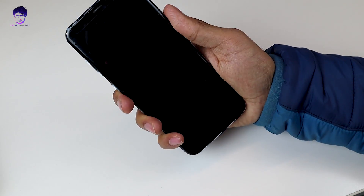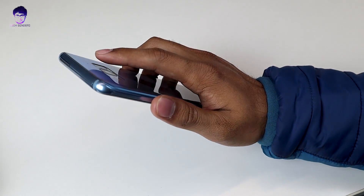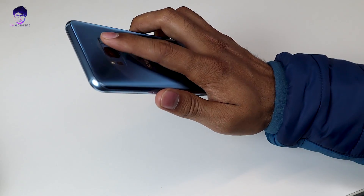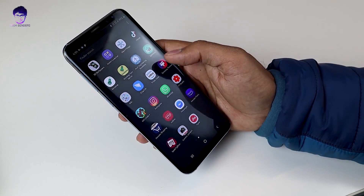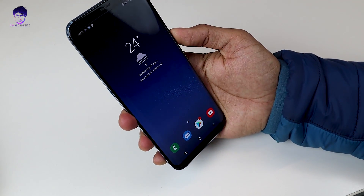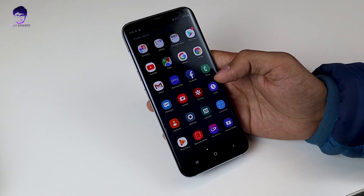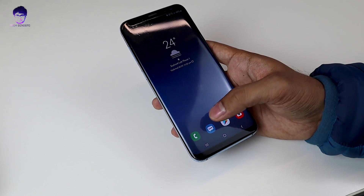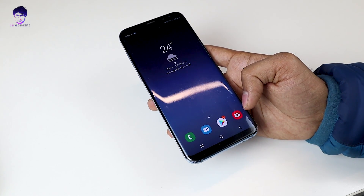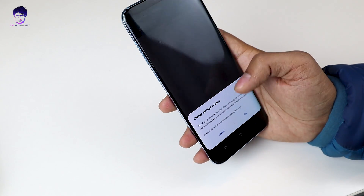Let's also try the fingerprint scanner. It is a little bit slow because the hardware on the S8 Plus is a little slow. If you remove the live wallpaper, the process will be a little bit faster. The face recognition is really fast though. You can also see that the icons have changed — the call, message, and camera icons look different, and there's a slight curve at the edges of the app icons, which looks great.